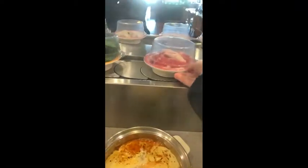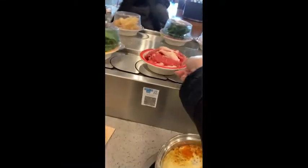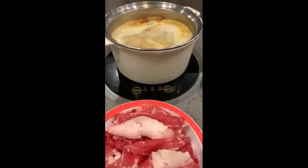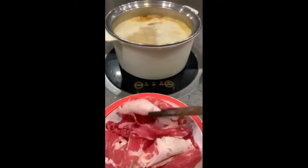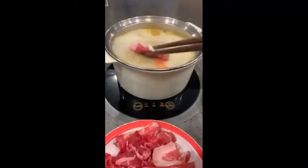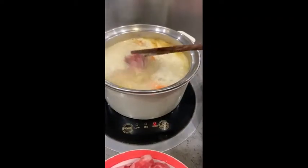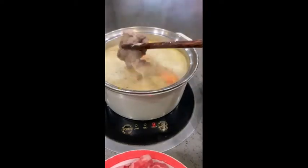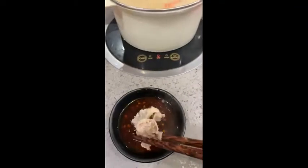I'm grabbing some beef from the conveyor belt. I'm just going to take off the lid and put the plate of beef in. This is sliced beef — I didn't see any sliced pork or sliced chicken, so I guess they only provide sliced beef at this location. Just swish it around inside the soup base. Oh, it looks so good already!